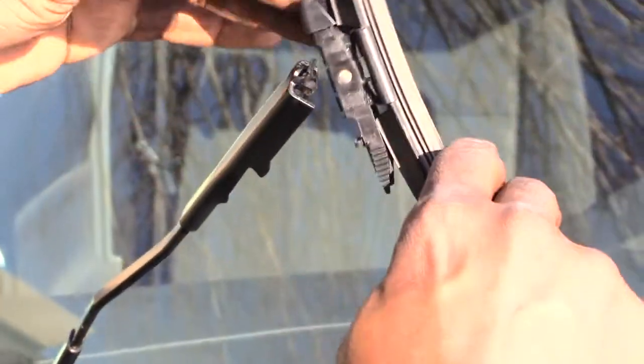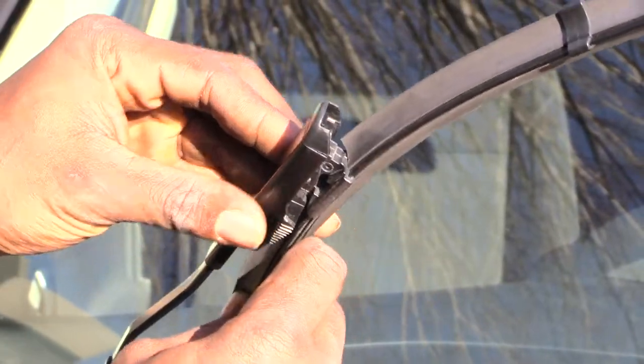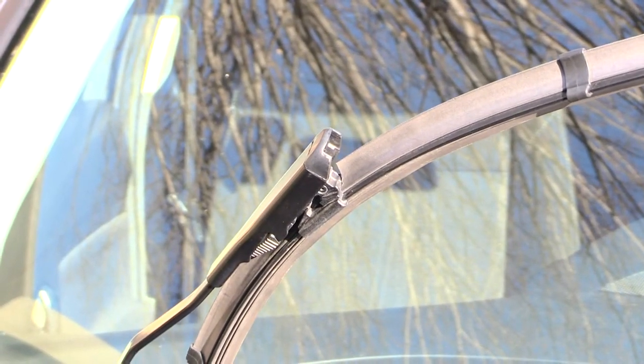When you put your new ones on, you'll see a little hole with a little hook right here — just hook it inside of that little opening, push it down and pop it in like that. You're done.